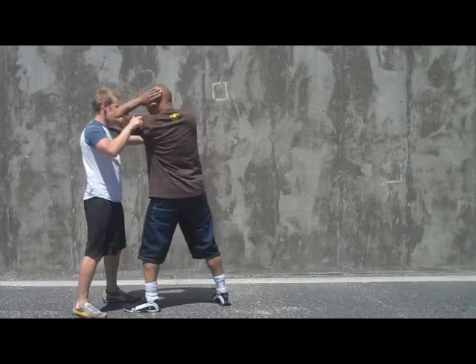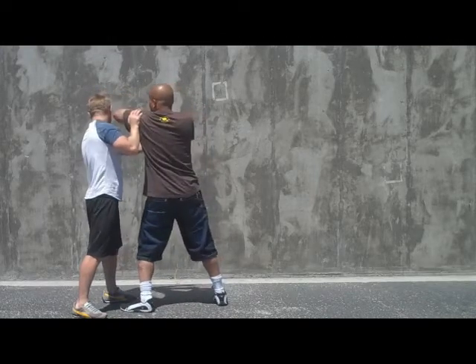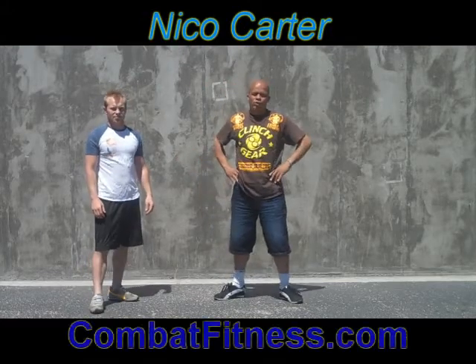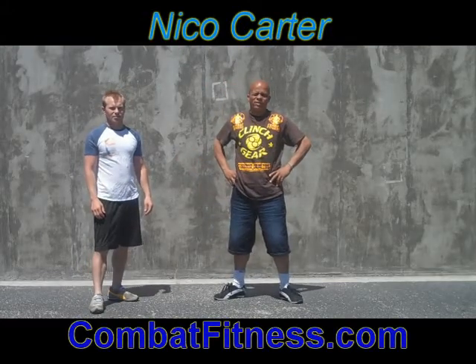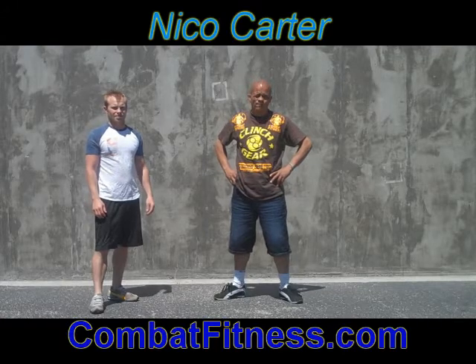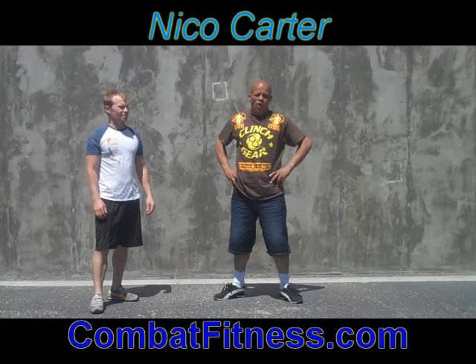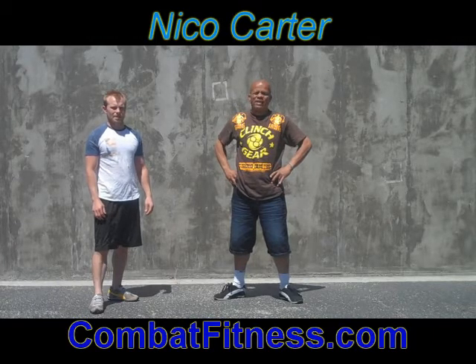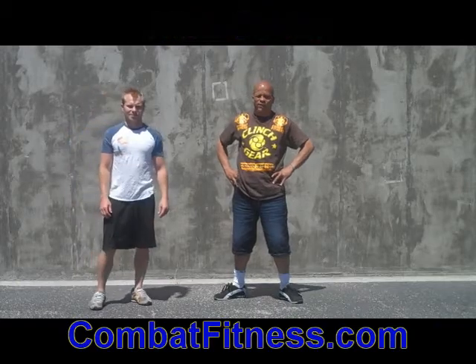Same thing — uppercut elbow, diagonal uppercut elbow. For more information, go to www.combatfitness.com for diagonal uppercut elbow and uppercut elbow technique of the week on Wednesday, July 13th.